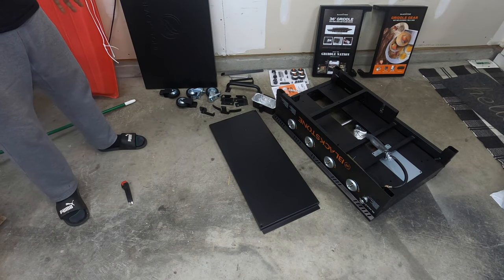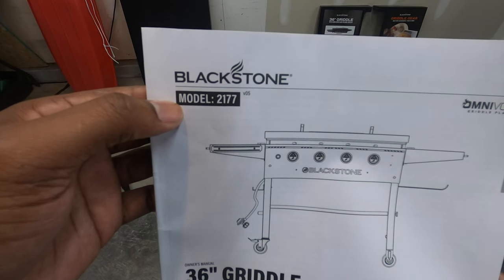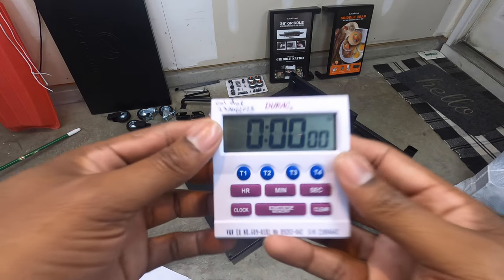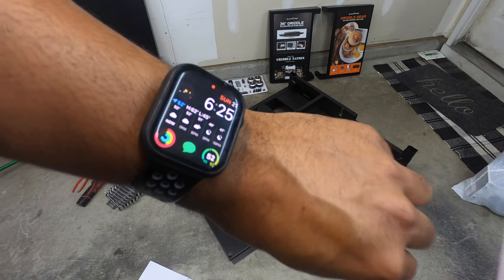Everything is unboxed. Let's grab the instructions — this is for the Blackstone model 2177, 36-inch griddle. I have my timer here, it is also 6:25, so let's go.